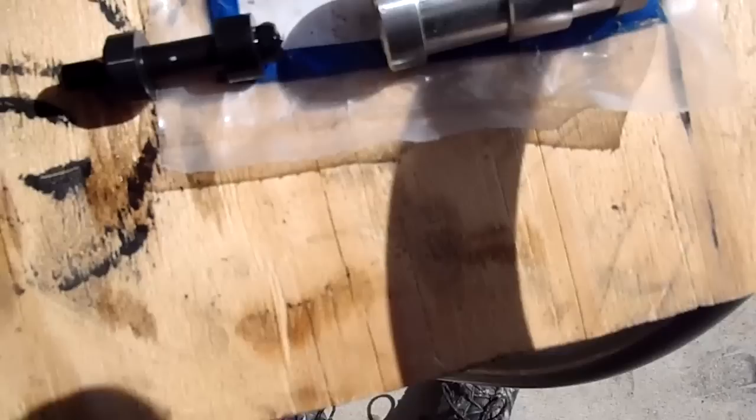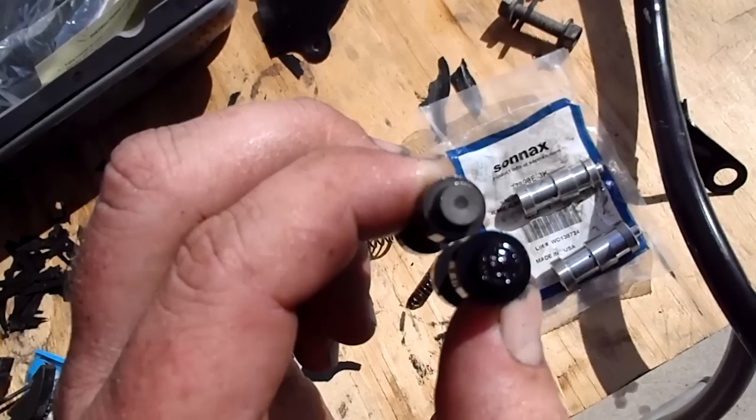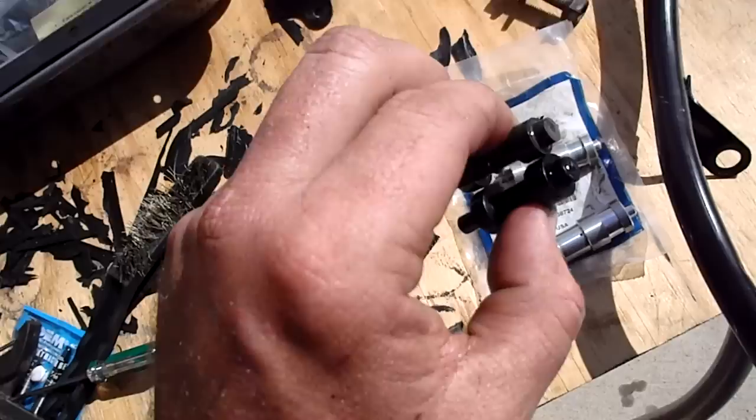Look at the difference between these little valves. Look at the size difference. The bottom, or the bigger one, is the Sonics unit and the smaller top one is the factory unit.